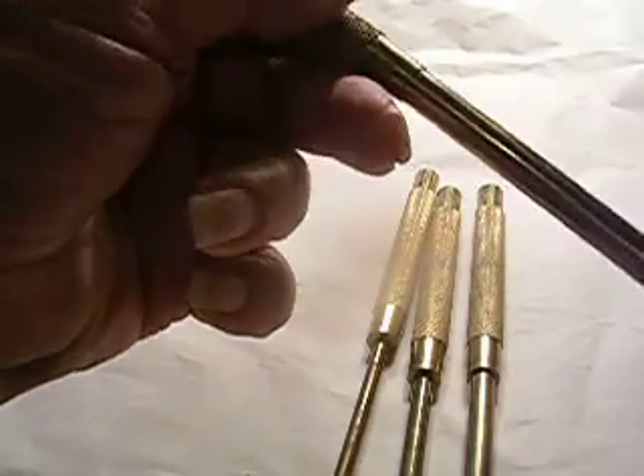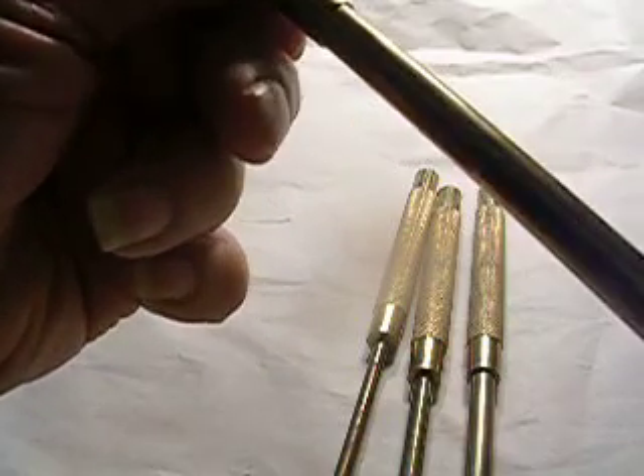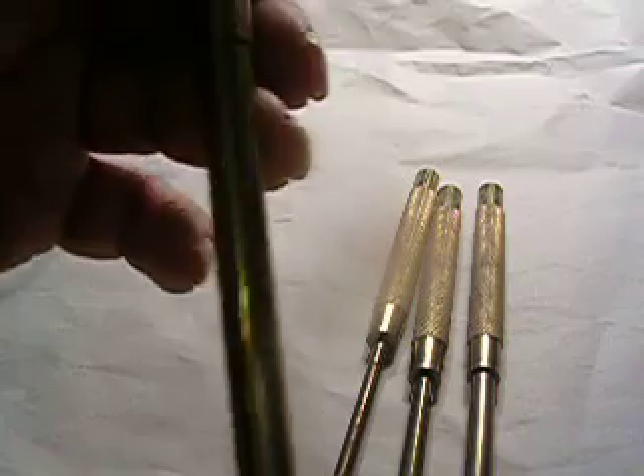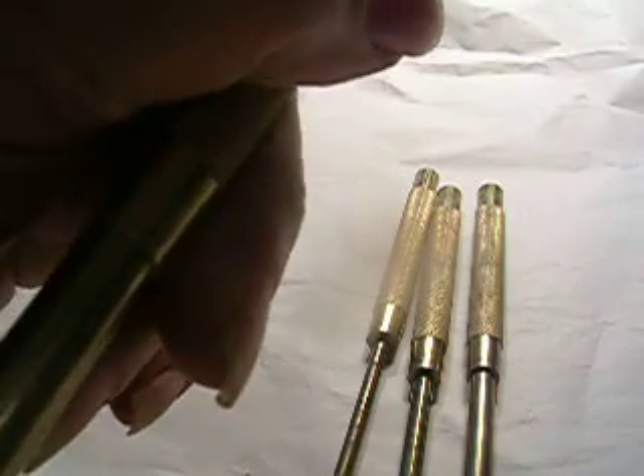Genuine brass. This is three-eighths. Genuine brass. They won't mar your surface. It's non-sparking. It's knurled and it's a brand new punch. About seven-sixteenths top.